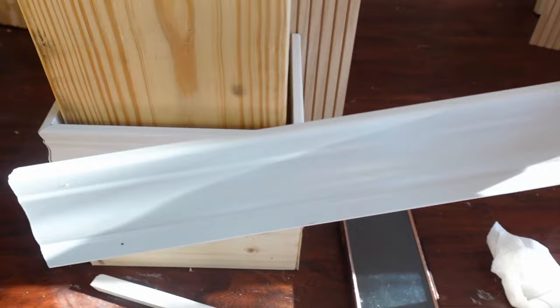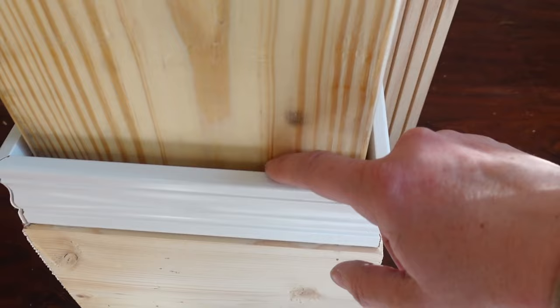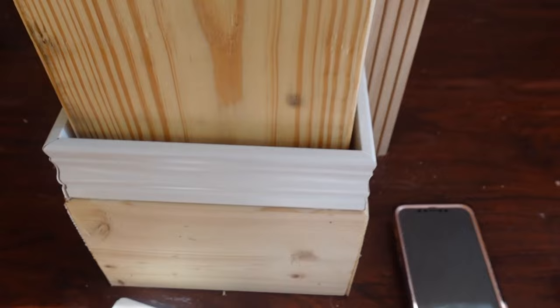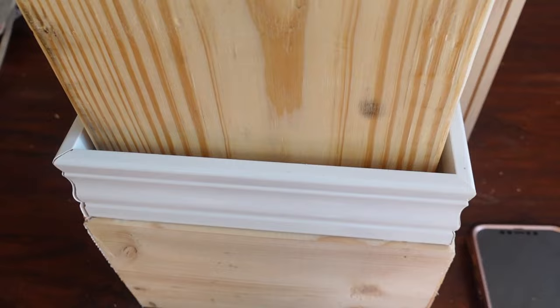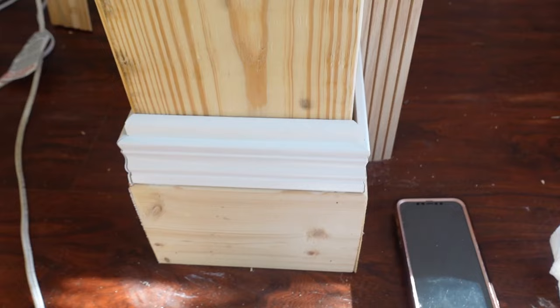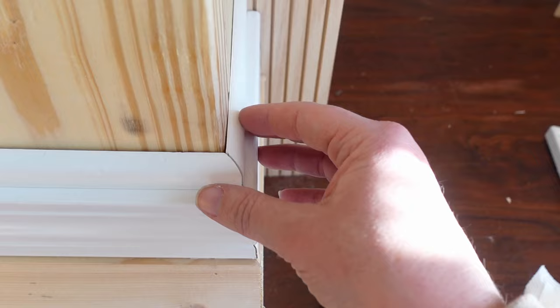I added a baseboard-type piece on, but there's a really large gap where it meets the leg — the back is flat so you'd think it would sit right against it and I'd just need to caulk a little seam, but I could not figure out how to get it to sit properly. So instead I used these little shoe pieces that are wide on the bottom and narrow on top. I can put those right on top, which makes it a little higher than I maybe wanted, but it's going to look more finished and avoids having such a large gap to fill.